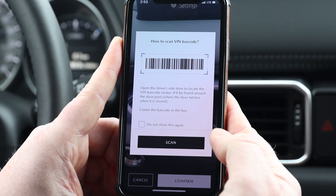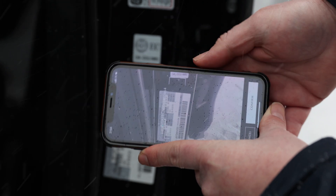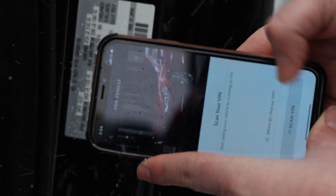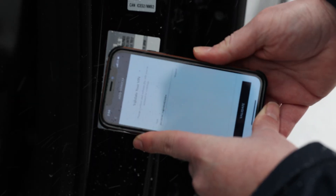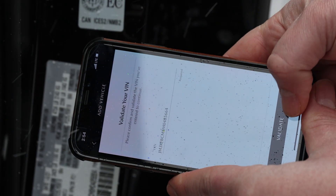The VIN scanner can be located on the side door jamb. Scan the VIN on the door jamb. Validate your VIN to confirm it matches your car — this one ends in 664, and it says so on the phone as well.